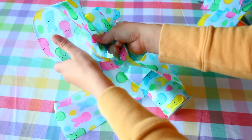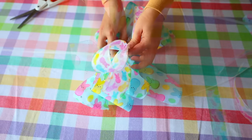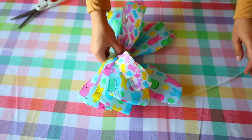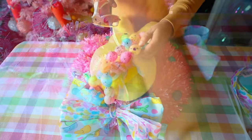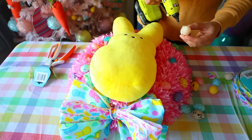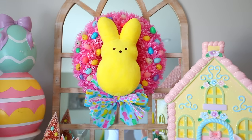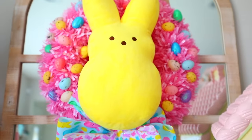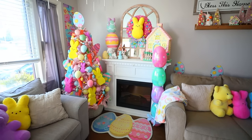Dollar Tree carries Peeps ribbon in their Peep collection. I got two different kinds and made a bow — I'm not great at making bows, so I just tied one and cut small and larger pieces, then zip tied them together in the center and zip tied the bow to the wreath. I added some egg garland eggs since my wreath was a little too bright for the rest of my decor — the pastel eggs helped it blend in better. The only place you can really cut corners is the ribbon — you don't have to use the Peep ribbon.